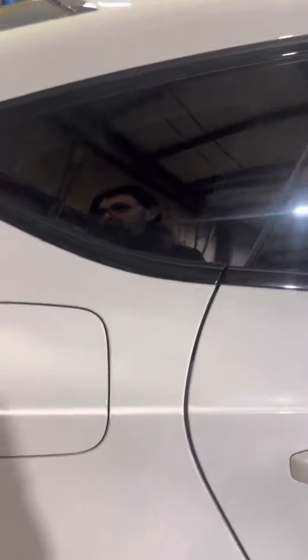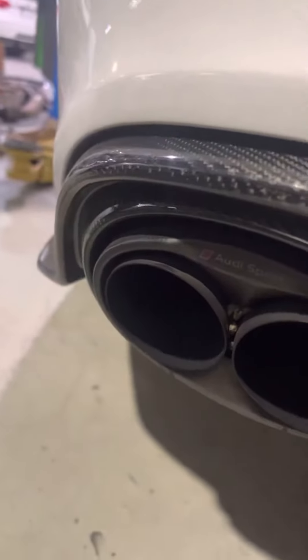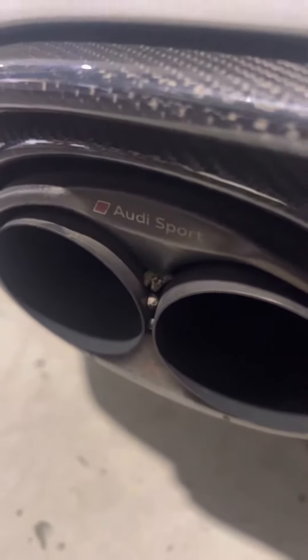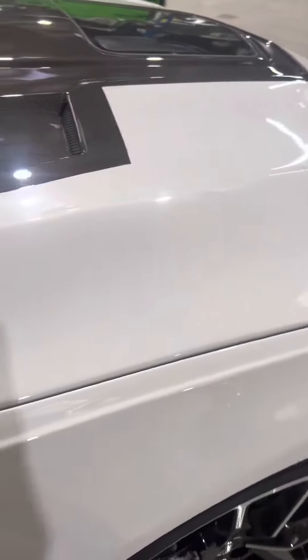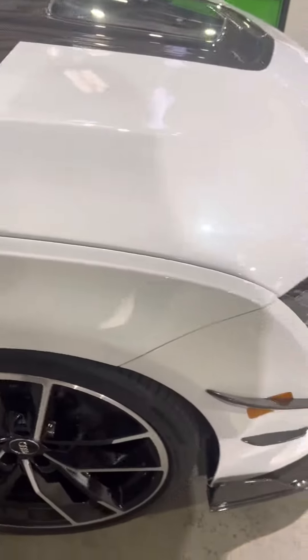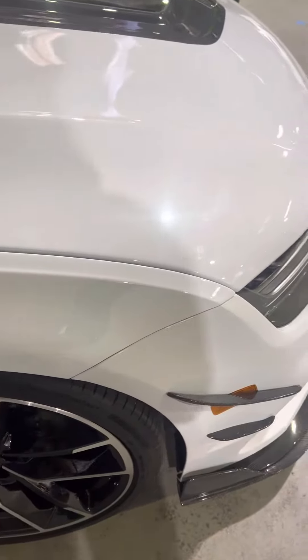Now, this car does have the Kropovich exhaust, and it also has CTS downpipes on it. You can see the Audi Sport Kropovich exhaust tips there. But this car came in to get a little bit of extra power out of it — get a tune, get some exhaust work done for those downpipes. I don't know the horsepower numbers yet, because we haven't done it yet.